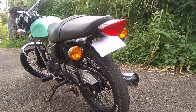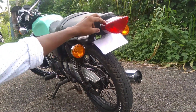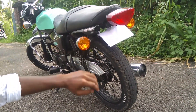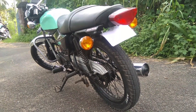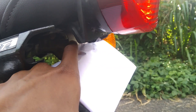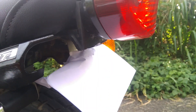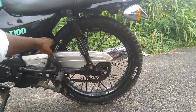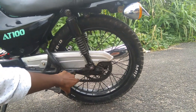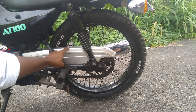This is a stock mudguard. This is a stock tail light. This is a number plate. This is a clamp. This is a GAC sheet. This is a stock suspension. This is a chain box. This is a piece removed.